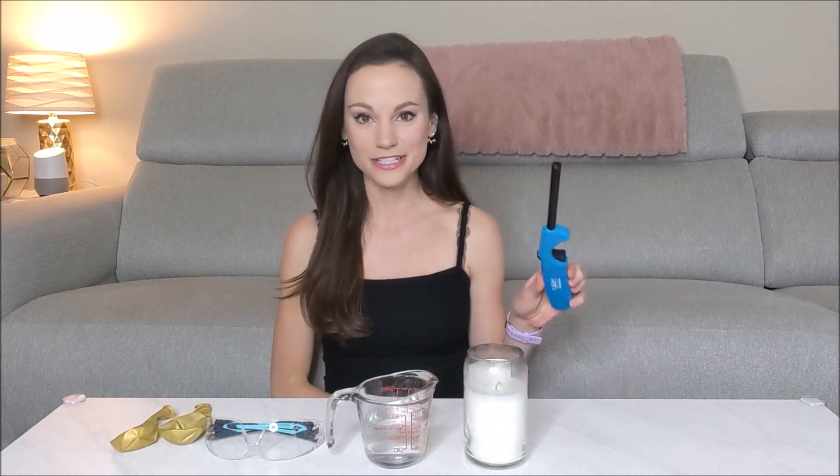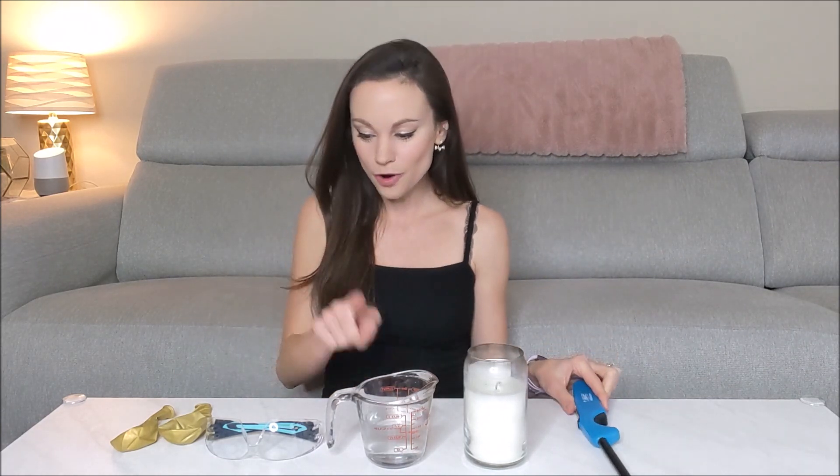Hi everyone, I'm Emily and today we are learning the science behind the balloon over the flame experiment. For this one you're going to need a lighter, a candle, water, safety glasses, a couple of balloons, and because we're dealing with flames and things that are going to explode, you should have some adult supervision.